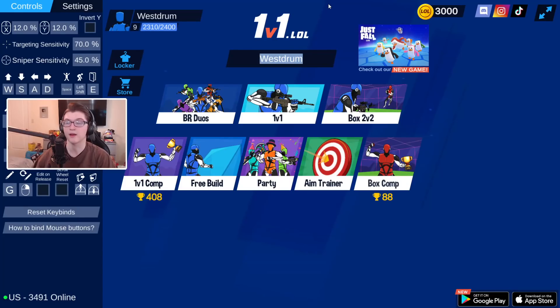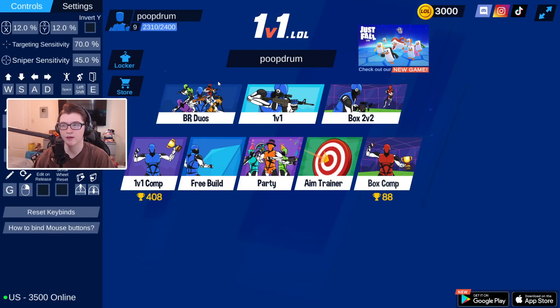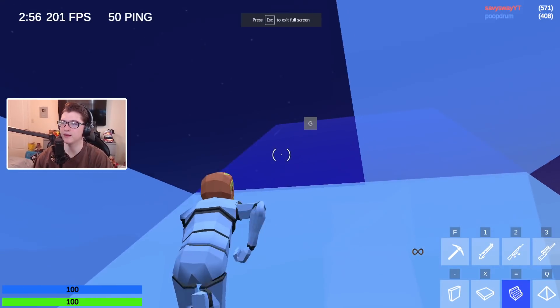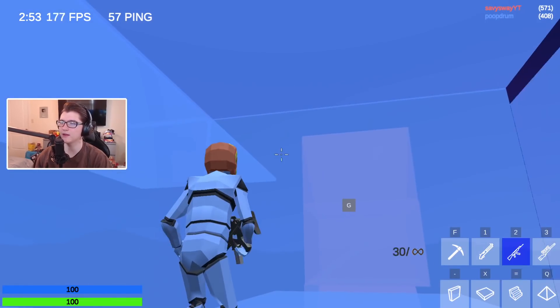Anyway, a deal's a deal — I told him I would record three videos with this shirt in a row, so you guys are gonna see a lot more of this shirt. Anyway, let's go ahead and move on to some gameplay. I guess we're gonna have to change my name to 'Poop Drum' just because of the shirt — it's a ritual at this point.